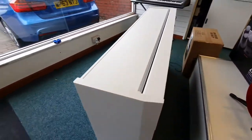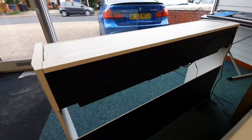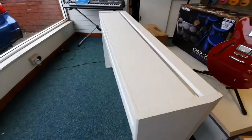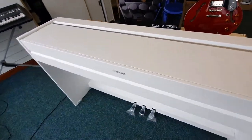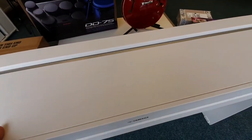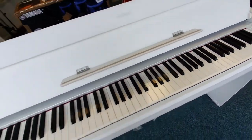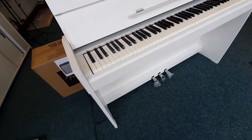Going around the back, there's not much to see to be honest. It's just the back. It has MIDI via USB, so it's a USB MIDI connection — you can plug it into a computer if you want to do your sequencing and things like that.